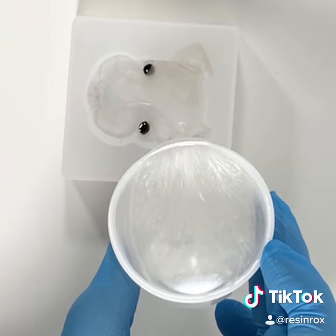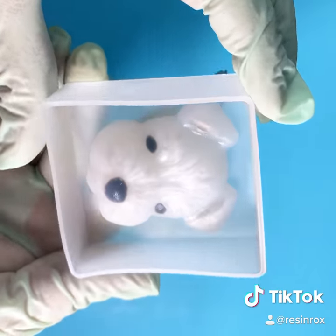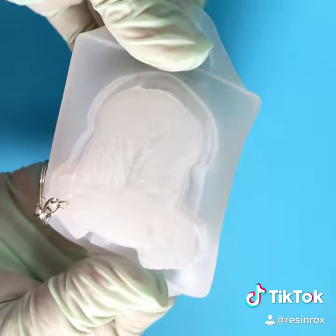Then mix your epoxy with a little bit of white pigment and do your pour. Let that cure for 24 to 48 hours and you'll be left with an adorable little schnauzer keychain.